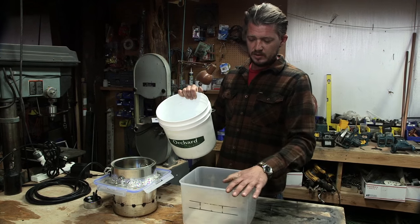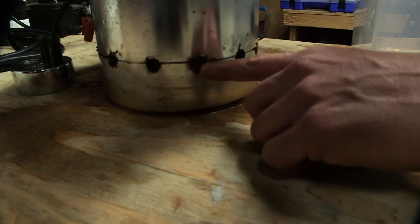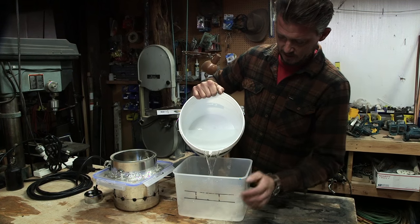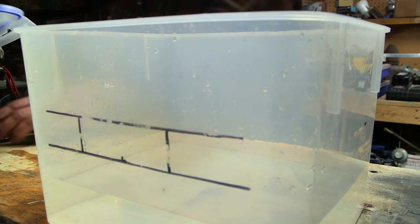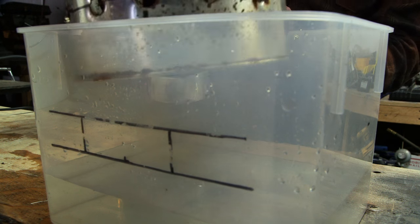We've got the Tupperware container — I gotta fill this up with water. You can see the holes here; I can't put too much water in because the water cannot go through the holes. There's a reference line on the side, so let's put this thing together — we just drop the ionizer and the bucket into the tub of water.